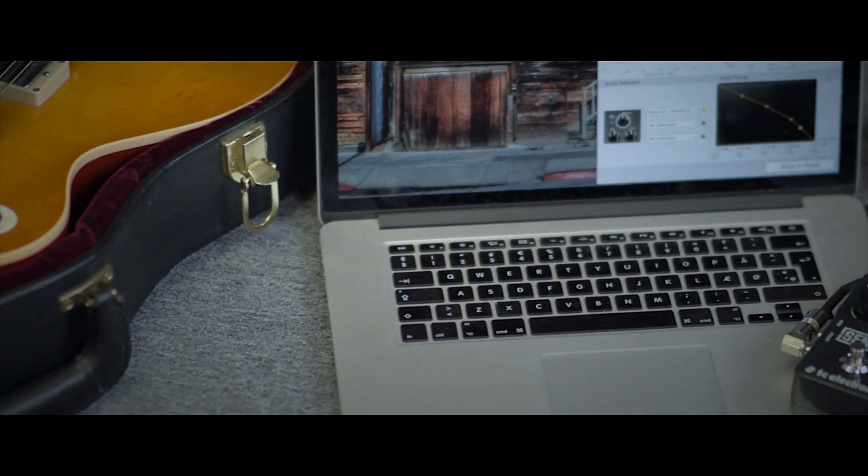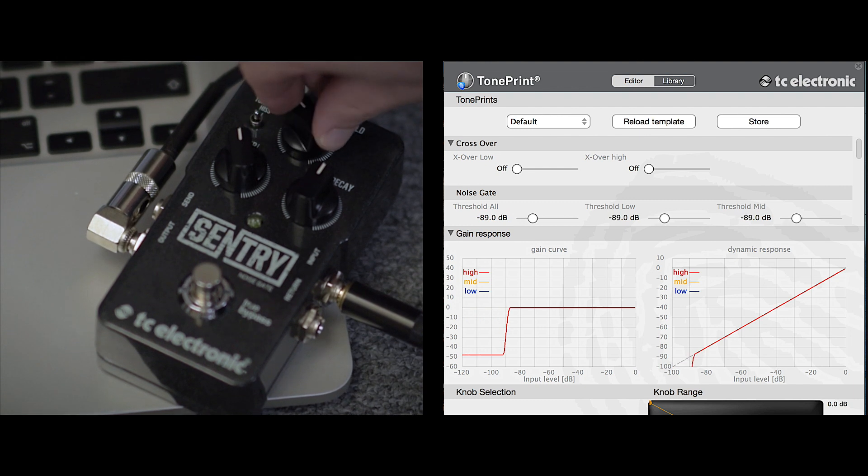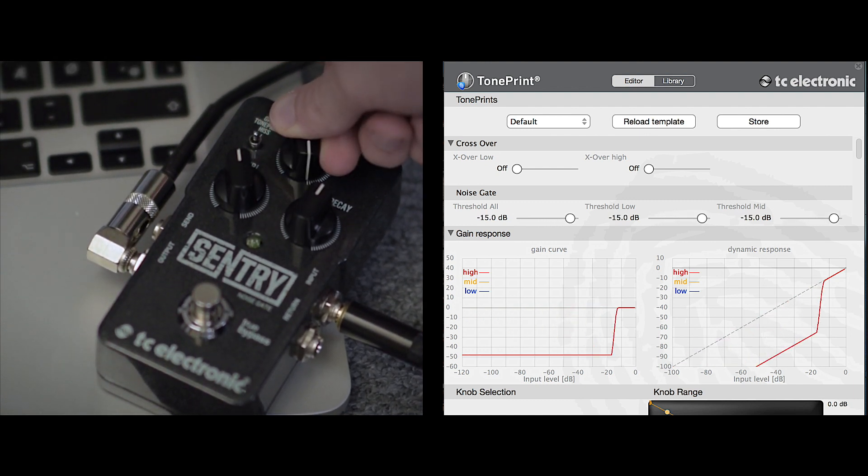Every guitar setup is different, and settings that might work for somebody else won't necessarily work for you. With the free TonePrint editor for Sentry, you can customize the gate to work perfectly with your specific rig. The editor is available for PC, Mac, and iPad and gives you unprecedented access to every single available parameter inside the complex MD3 dynamics algorithm.